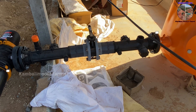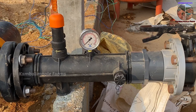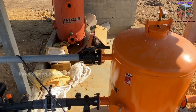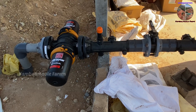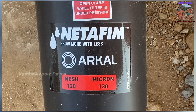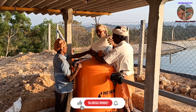Assemble the manifold assembly and backwash outlet ball valve to the output of the filter as shown. The air release valve and pressure gauge are installed where provision is provided on the manifold. This is the backwash outlet to discharge the backwashed waste water. A Netafilm media disk filter is installed at the end of the manifold for the next level of filtration, and the output of the disk filter is connected to the irrigation main line.